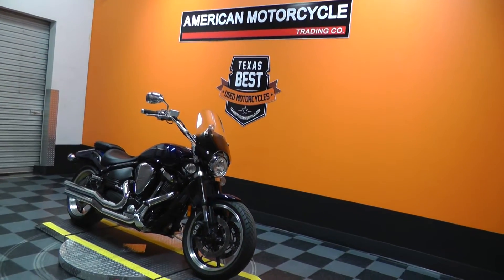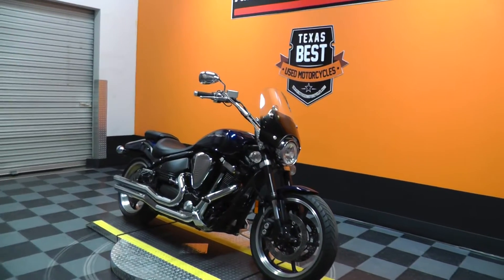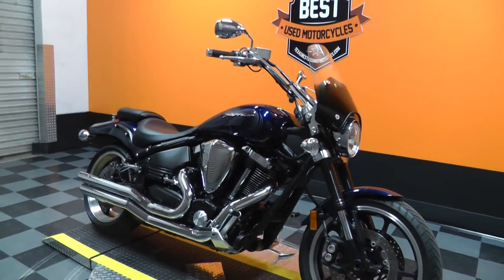Hi, Blake here with American Motorcycle Trading Company. Here today to show you a 2006 Yamaha Warrior.